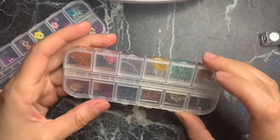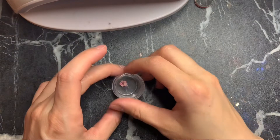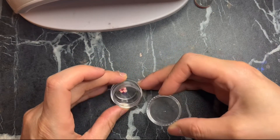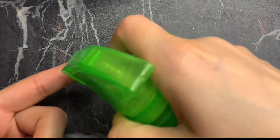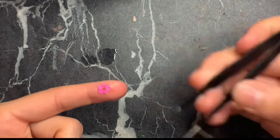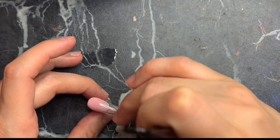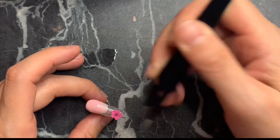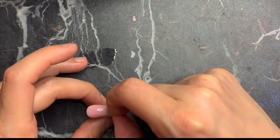Moving on to dried flowers — I got these on Amazon. I go for pink flowers in regular size, plus tiny ones that come in a bunch; I use purple and green. I keep them in a little jar so it's easier to grab them. I wet them down with alcohol because these little dried flowers are really hard, then use my finger to push them into the builder gel.